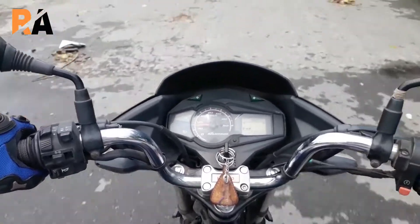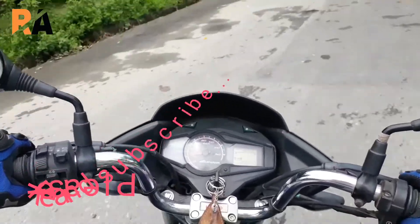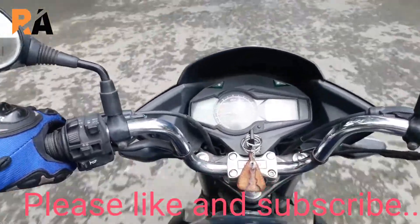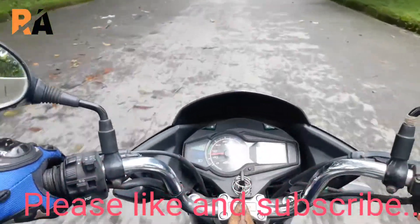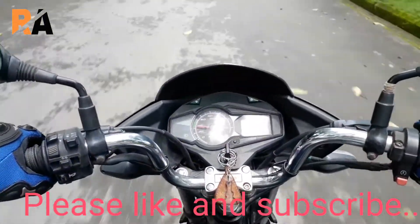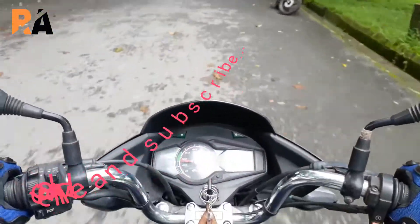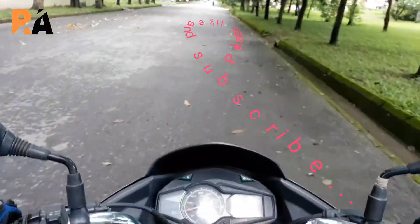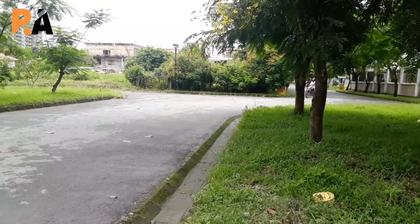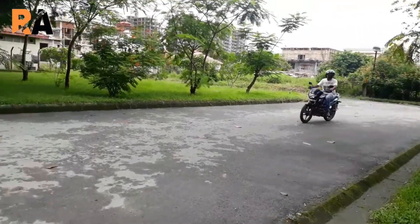Hero has really tuned this bike to make it refined, and it is the country's leading bike — the Hero Glamour. It has a top speed of 95 kilometres per hour, and as you can see, the Hero Glamour curves and corners well.